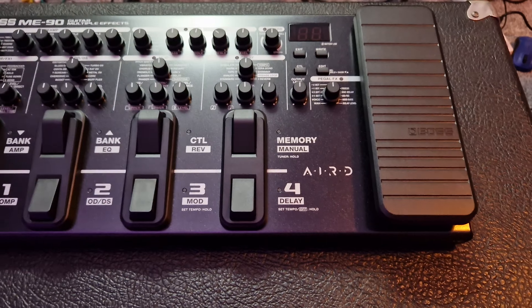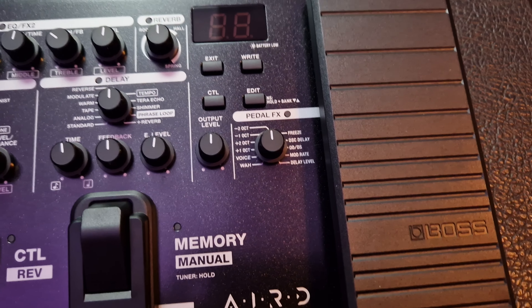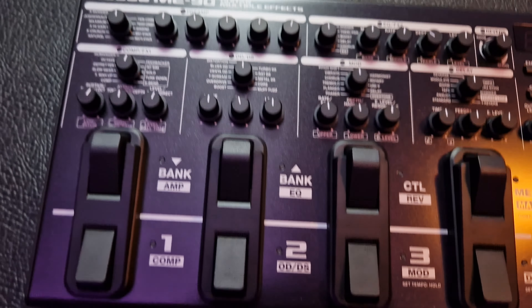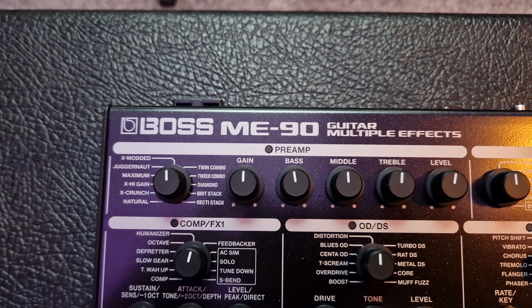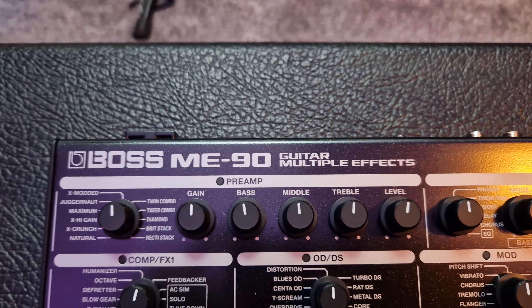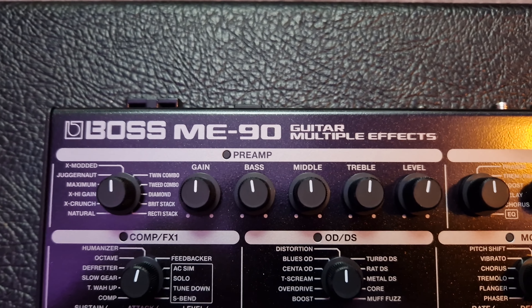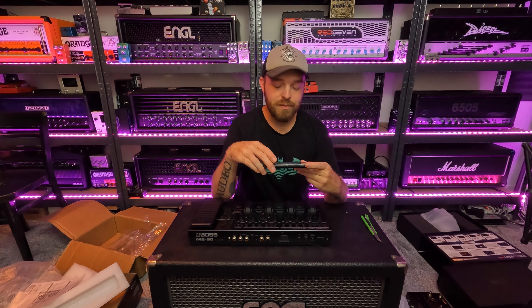Over here we have the ME90 up close with an expression pedal, which is always nice, with a bunch of whammy and wah effects. You can change the delay level and modulation with the expression pedal. A bunch of switches to control various things. Over here we have the preamp with a bunch of amp models — I'm interested in the high gain ones, of course. It's pretty crazy that a Boss ME device lets you load impulse responses. Most modelers nowadays are capable of loading IRs, and that's essential because it allows you to make the tones your own.